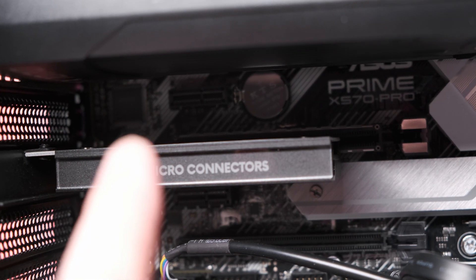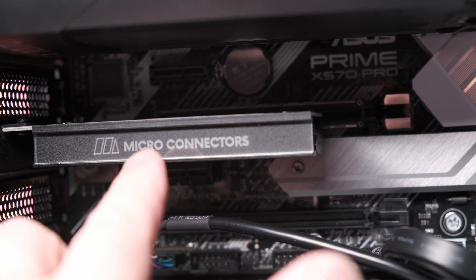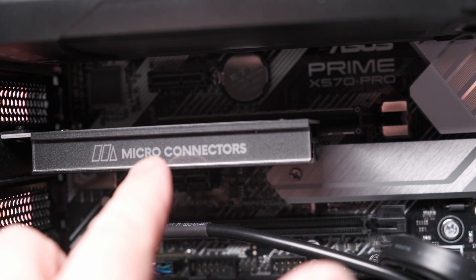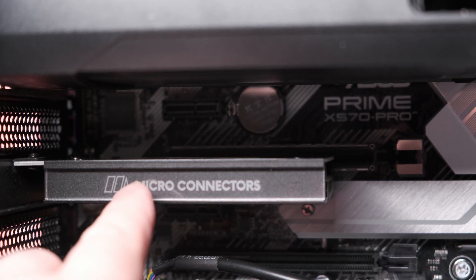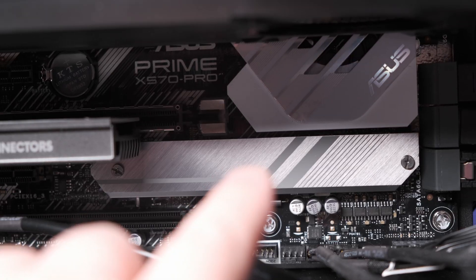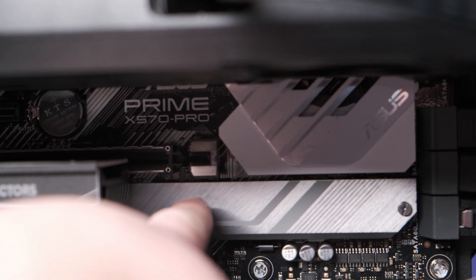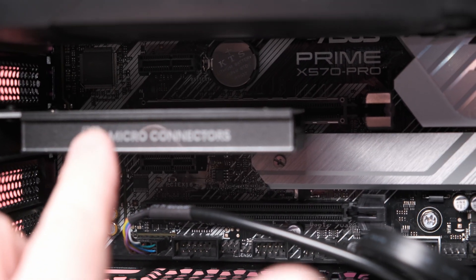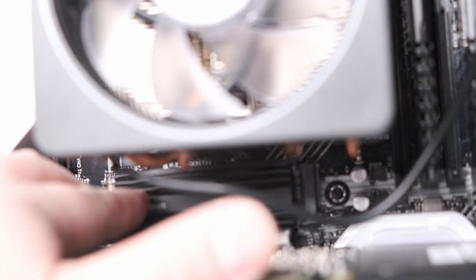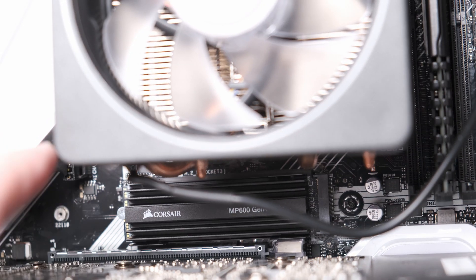And then I have this micro connectors adapter with the Intel 660p one-terabyte NVMe drive as well. If you want to see the video on this adapter, I'll put a card up there for you to look at. So that's three M.2 NVMe drives installed on the motherboard: one right here behind this cooling plate, one using this micro connectors PCIe adapter, and then my third one here, which is the Corsair MP600.